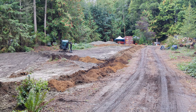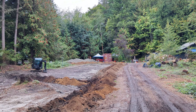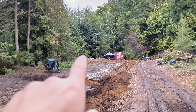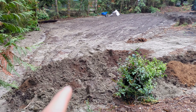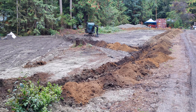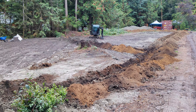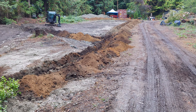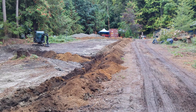Here's the other project we have going at the same time - we're going to be putting in some french drains going around the top of the property, coming back down around and into this seasonal creek. It also ties in this whole area going across, with a Y junction coming down.